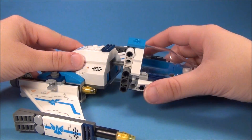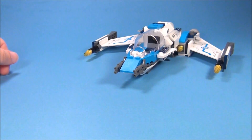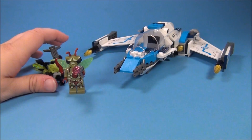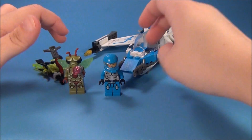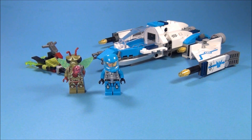So anyway, I hope you guys enjoyed this little review. I think this is probably one of the better sets of the Galaxy Squad sets. I don't know if it's my favorite, but it's definitely up there. I hope you will comment, like, subscribe, and don't forget to favorite. If you enjoyed this video, please check out my reviews on all of the other Galaxy Squad sets. Thanks, guys.